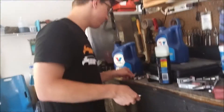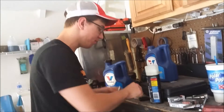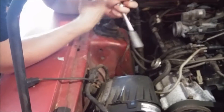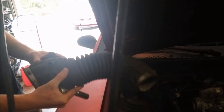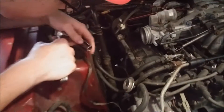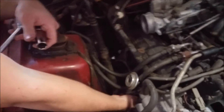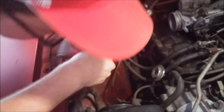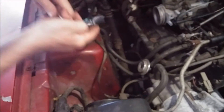We got the big black intake boot — the big old elephant trunk — off of there, all floppy and stuff. We got that off so we can get to the plugs on this side. I already pulled all three from the other side, so we're just gonna yank off these wires. Oh, that came off a little easier than the other ones. Now try and get these plugs out.